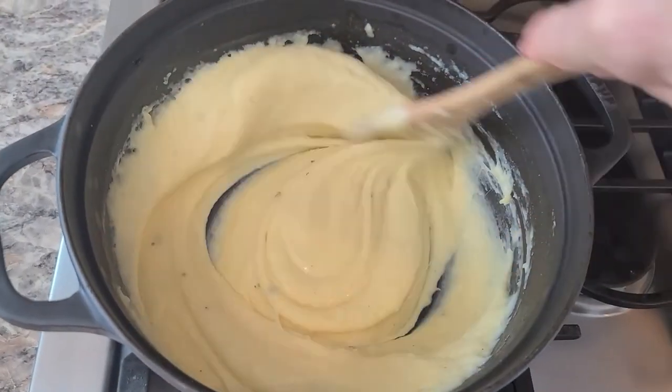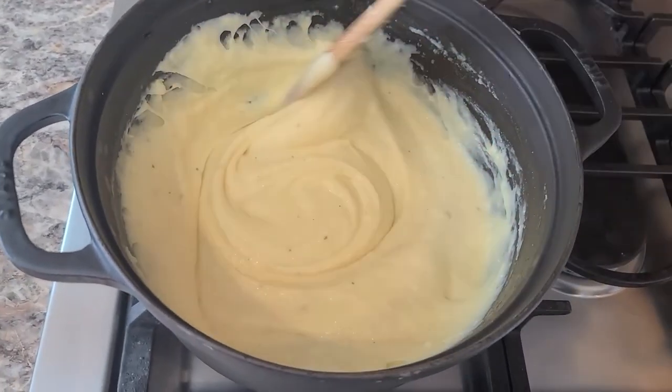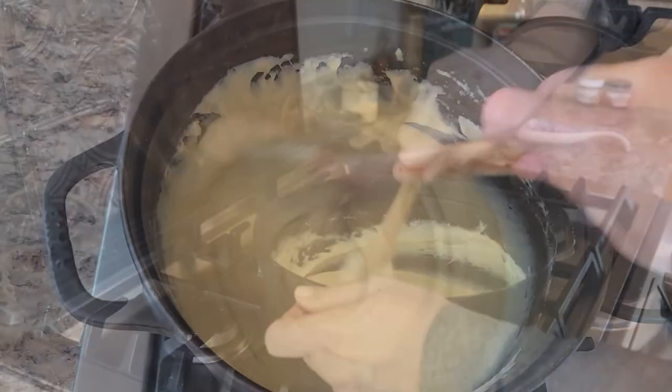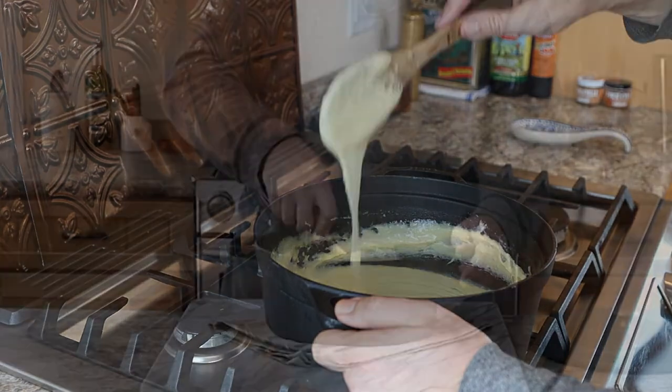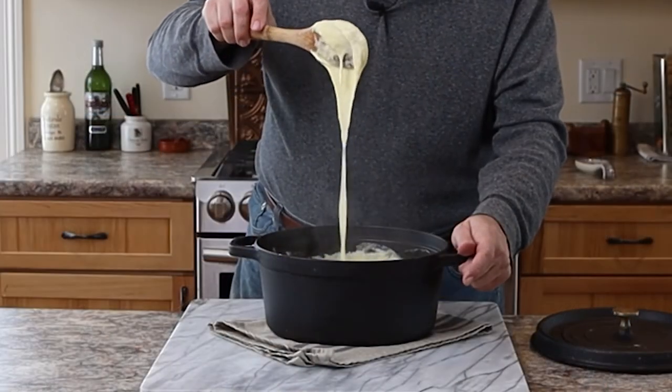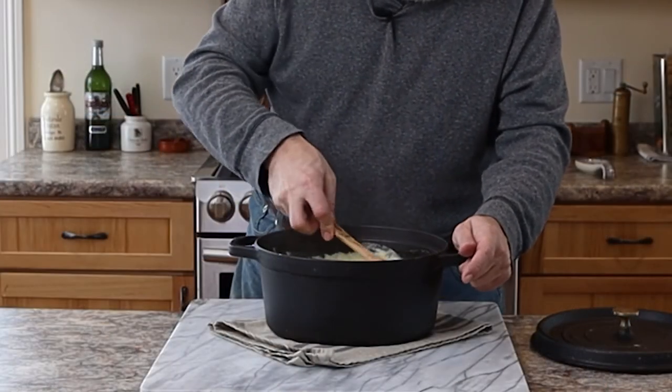Your arm is going to get a workout, but look at the consistency that these have. Pom Allego goes great with anything from a grilled steak to a roast chicken. Thanks so much for watching Simple French Cooking. Enjoy.